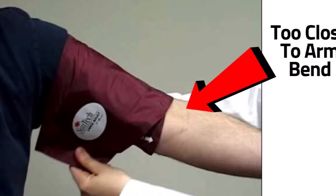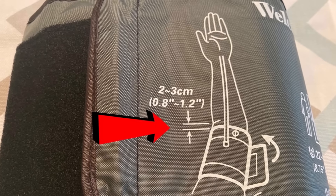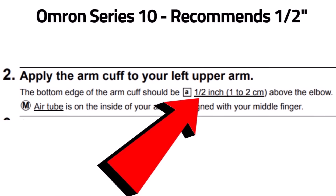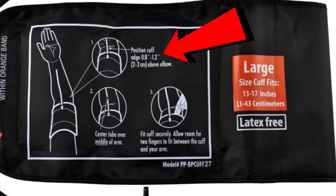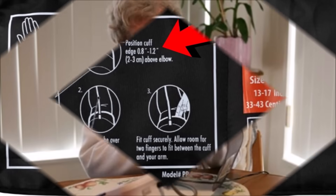The next thing is placing the cuff in the wrong location on your arm. The lower edge of the cuff should be a certain distance from the bend of your arm. Every cuff differs with this distance. My Welch-Allyn cuff recommends a distance between 0.8 of an inch to 1.2 inches, while some others may recommend a different distance. Check your cuff for its recommended distance and make sure you follow it when taking your pressure.